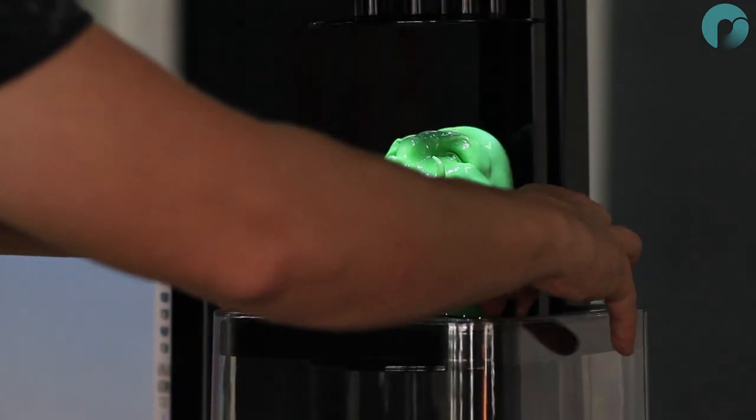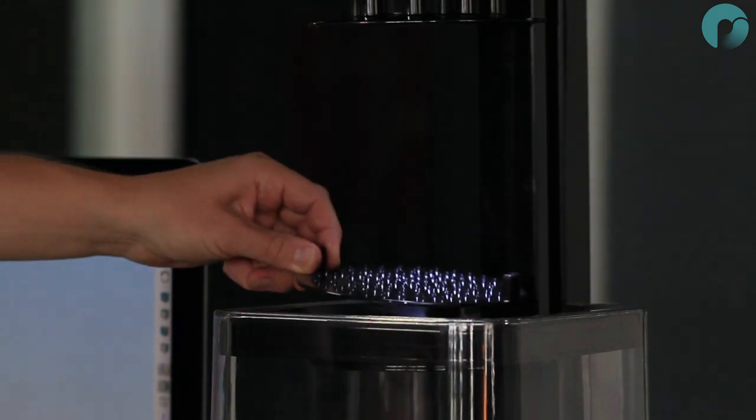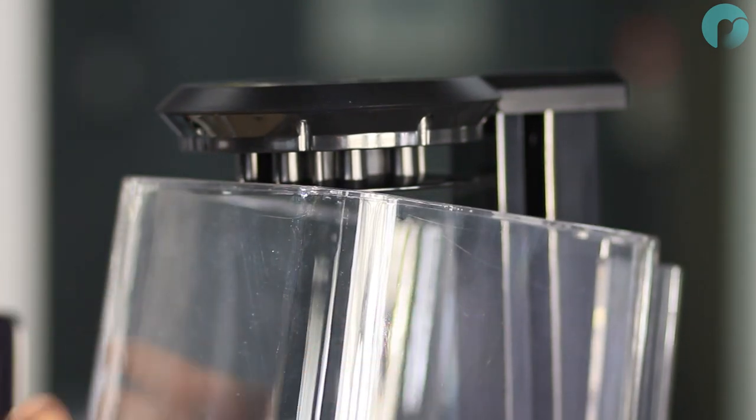Use the platform handles to lift the model off the gantry. Avoid touching your model as the surface will be tacky. Place the model to one side and allow 30 minutes before touching the model.